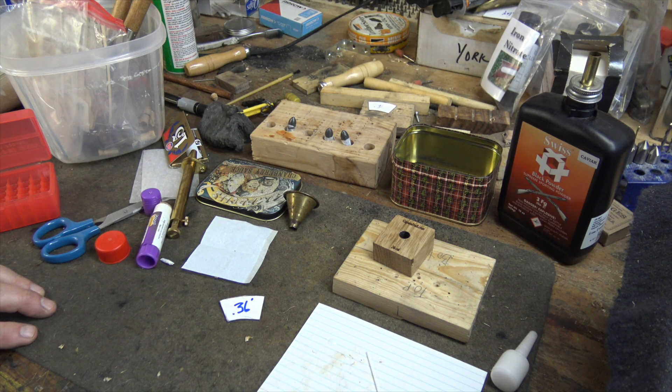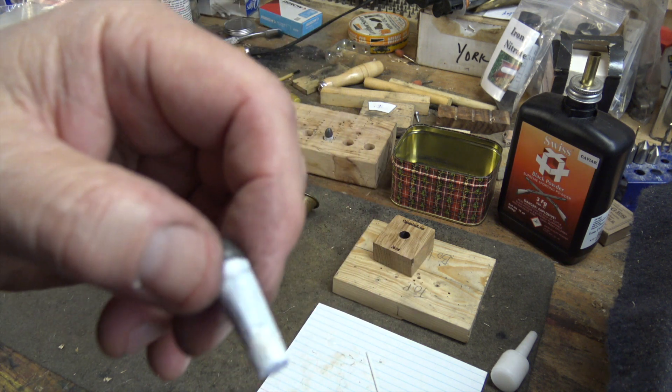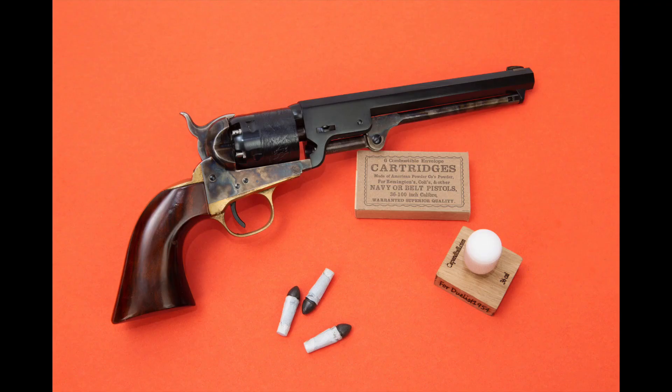Whatever lubing method you prefer is fine. By taking a little bit of time now, we'll save a lot of time at the range. To reiterate, you can get the 36 caliber Colt conical bullet at Eras Gone Bullet Molds — they don't sell pre-made bullets, you have to cast them yourself, but it's well worth it.